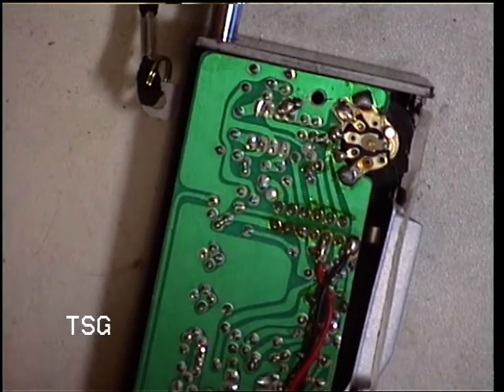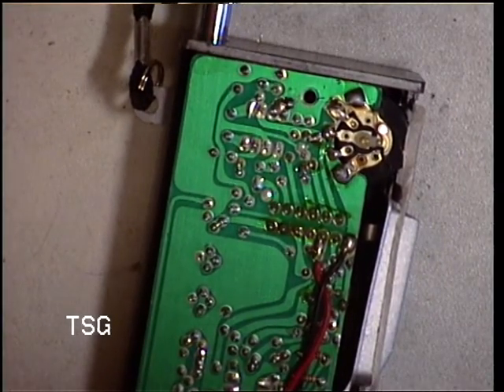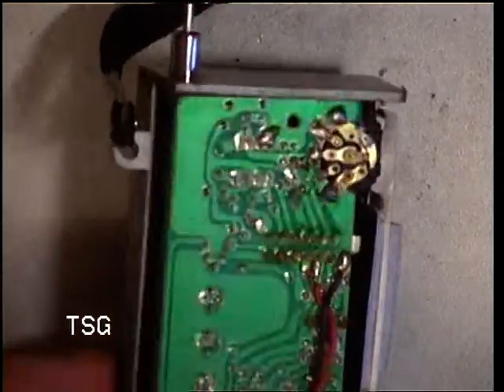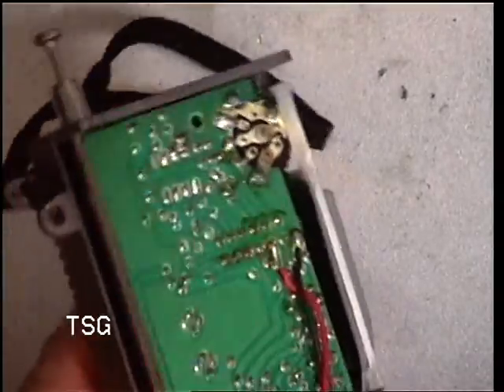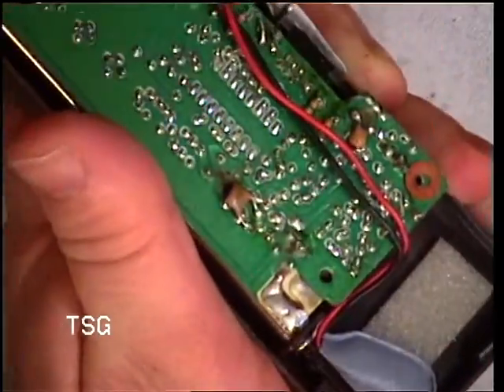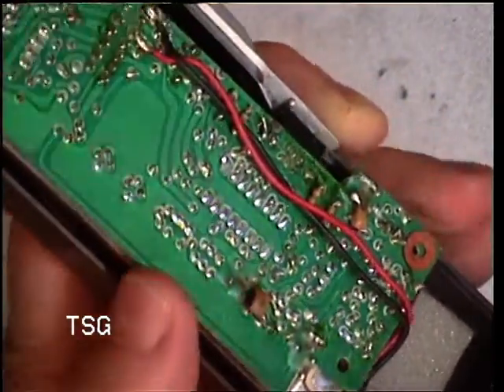We can see there's a microchip there, so let's take a bit more out. Hopefully that will be some kind of FM demodulator. I think we take that bottom screw out and release the antenna.